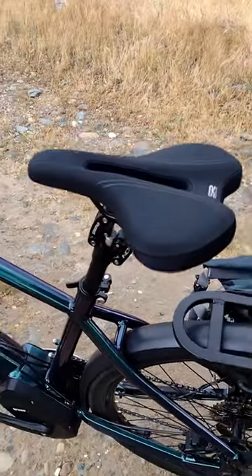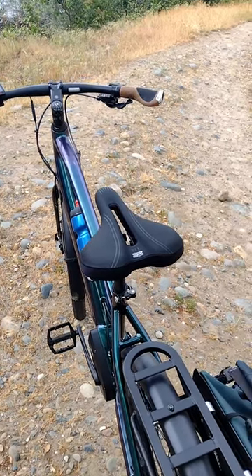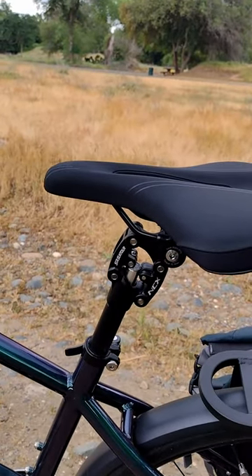Second thing I'd go with is a nice saddle. Lucky enough, the Prodigy XR came with a really good saddle. Number three: suspension seat post. I really like these Suntour NCX posts.